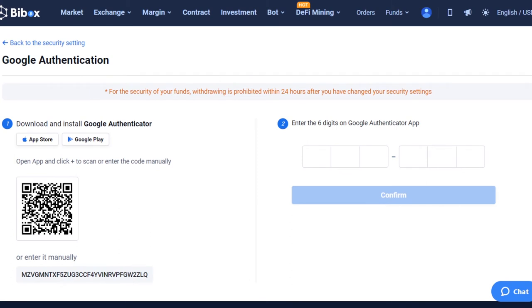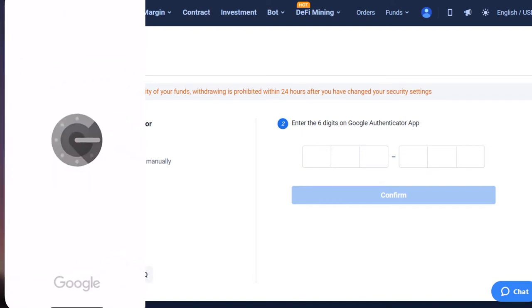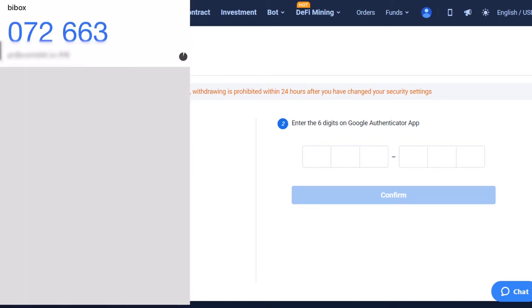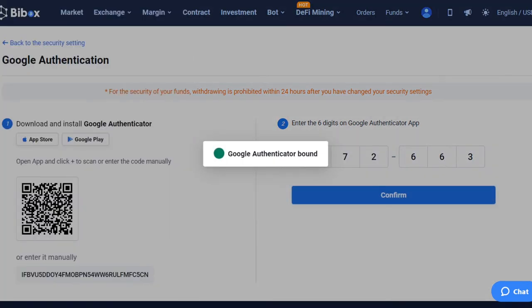After confirming the action, you need to install the Google Authenticator application. You can download the application on both iOS and Android. Enter the code manually or scan a barcode — select the Scan barcode option. Copy the code from the app and paste it into the second field in the Authentication section. Now two-factor authentication is bound.